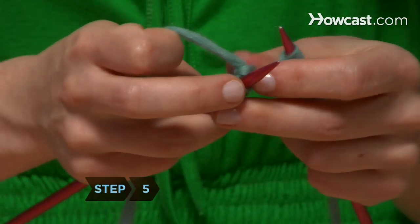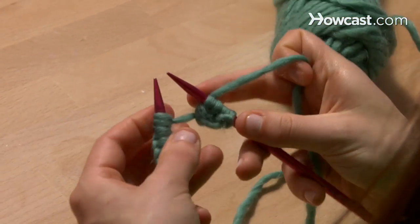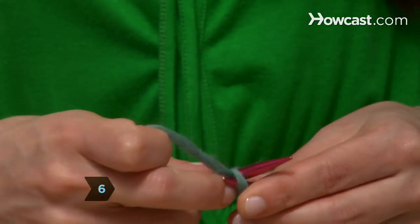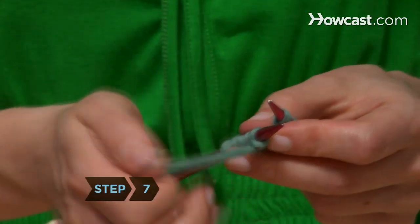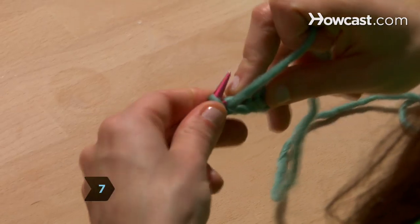Step 5. Now wrap the yarn around the back of the needle with the new stitches. Step 6. Knit two stitches again. Step 7. Wrap the yarn around the front of the needle again and purl two more stitches.